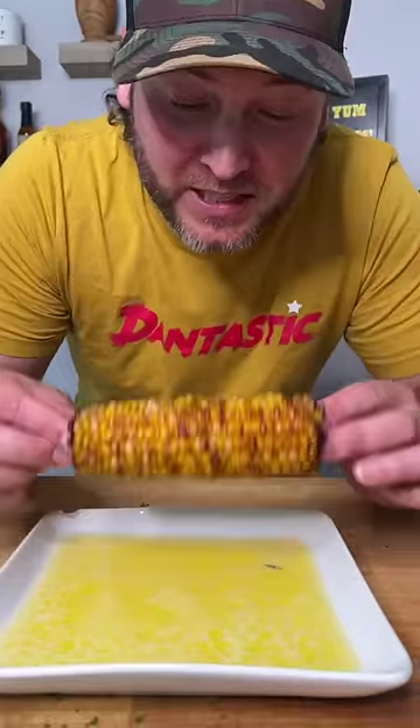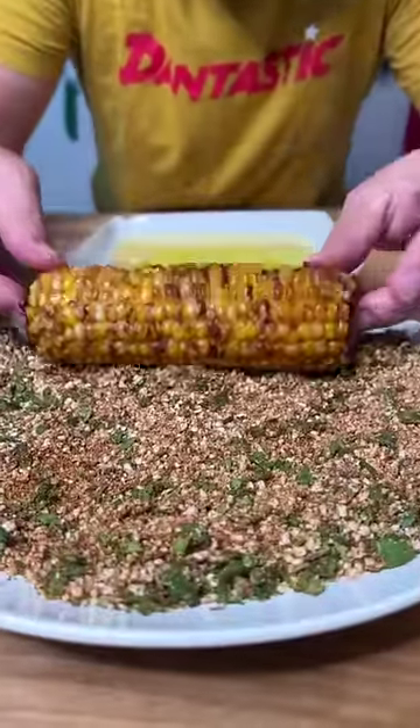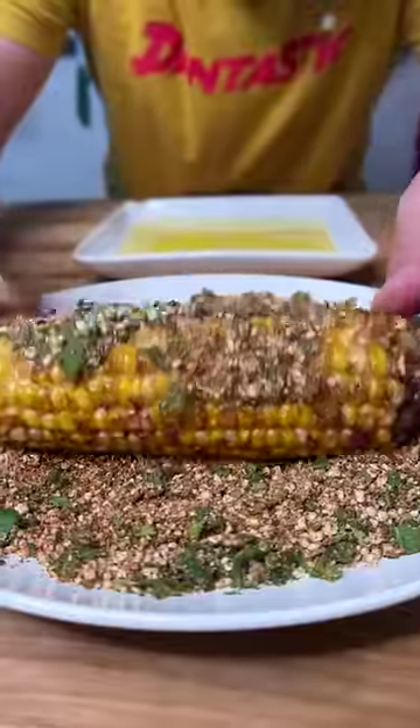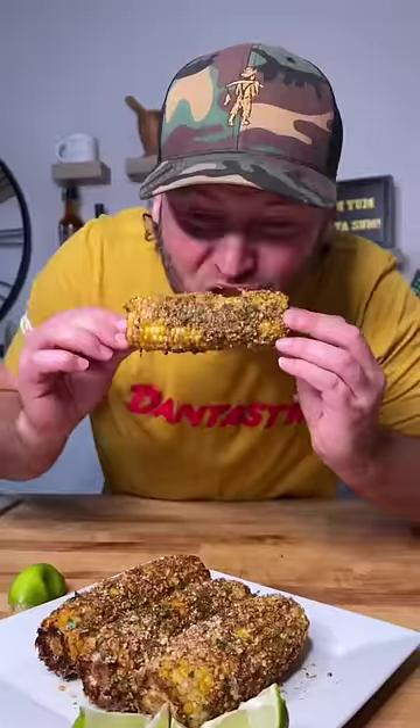So now it's real easy. Take your corn and roll it in your butter. Roll it in our cheese. Mmm.